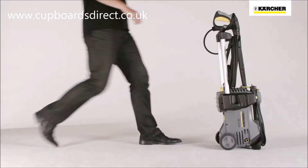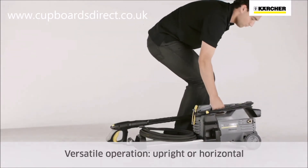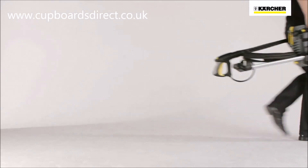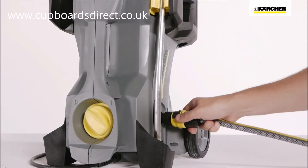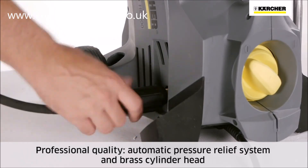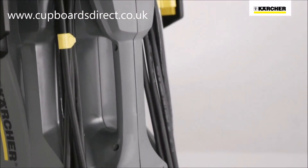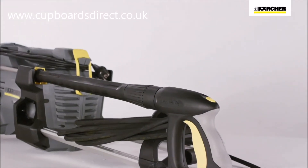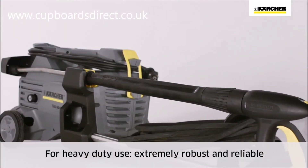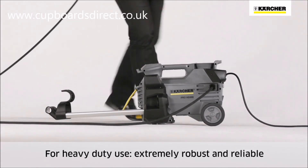The HD Portables are designed for upright or horizontal operation for an optimal working position. The HD Portable class offers true professional quality. The automatic pressure relief system protects and extends the service life of the components and brass cylinder head. The overall design is very robust and suitable for tough jobs, and the casing is strong enough to easily support the operator's weight.